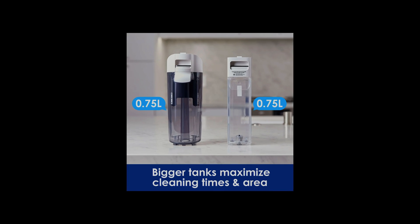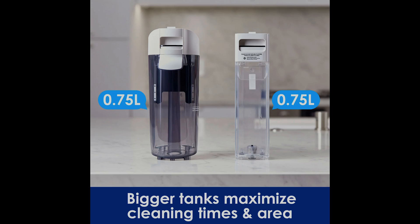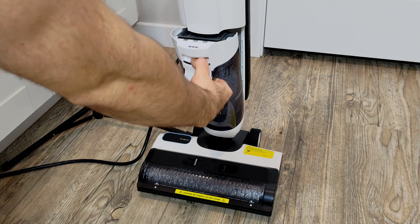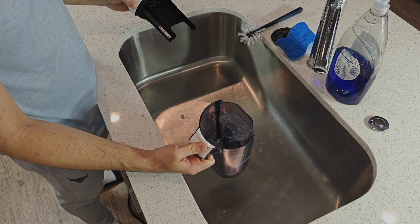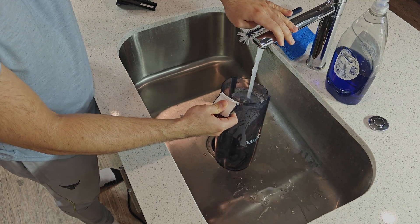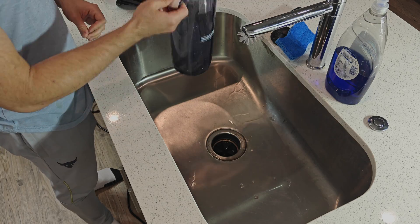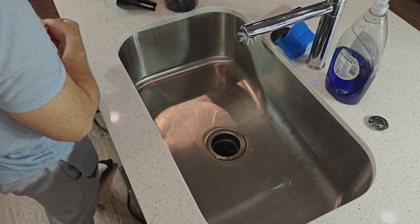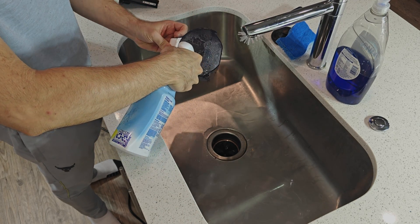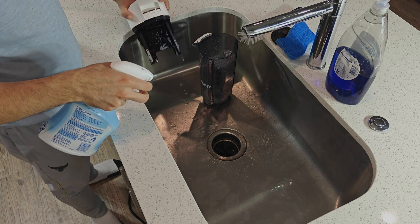Learning that the volume of the clean and dirty water tanks are just 0.75 liters, I was a little concerned I would have to refill and empty them frequently. In my experience with the S5 Steam, I can thoroughly clean 700 square feet with the steam mode on using about 4 tanks of water and emptying the dirty water tank about 2 times. That's actually quite impressive compared to the amount of water and cleaning solution I used to use with the standard mop and bucket, especially considering the S5 Steam is getting the floor cleaner. In an ideal world I wouldn't have to refill at all, but this is acceptable.